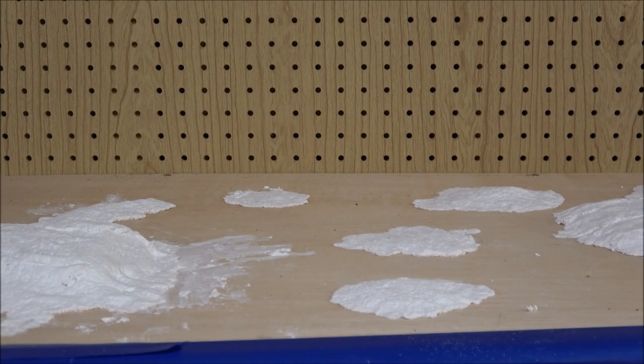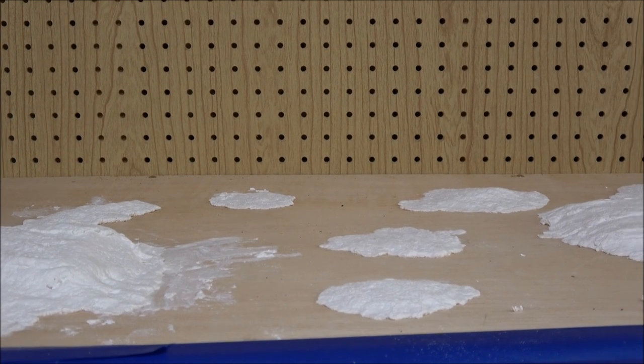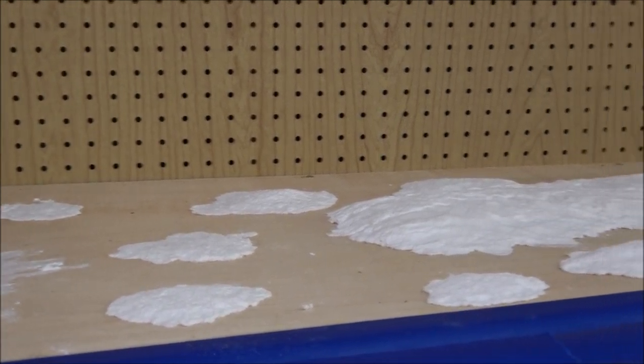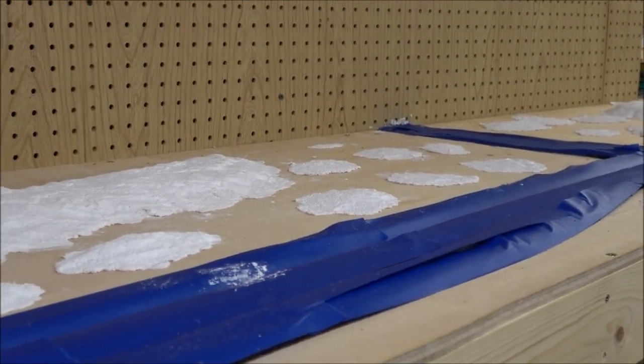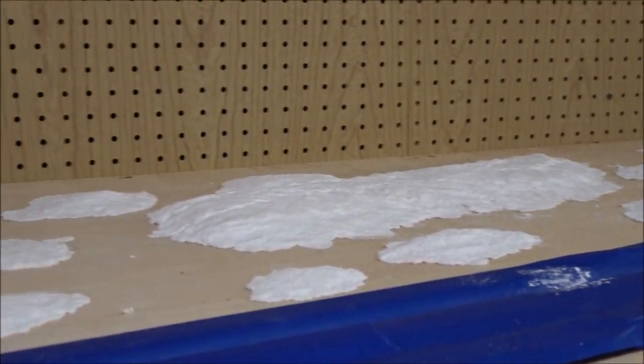Everything is dried. I did sand down some really pronounced edges, but overall we just have this blob of several different terrain features. Now it is paint time.